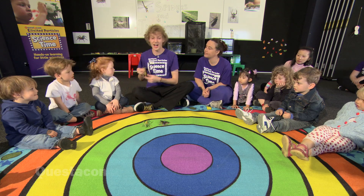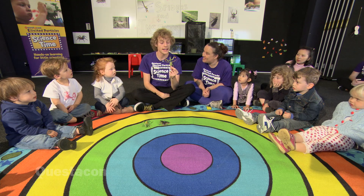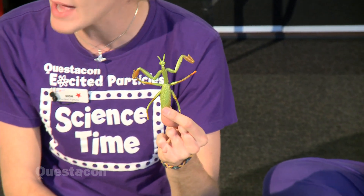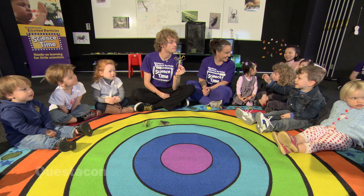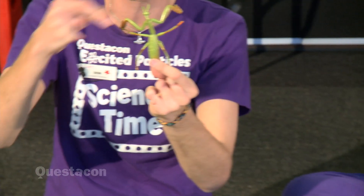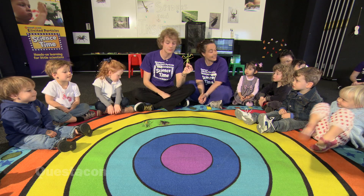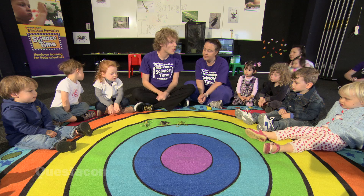So we'll look at another insect. This one's a bit harder — you might not have seen one of these before. It looks a little bit like a stick insect, but this is called a praying mantis. Can everyone say praying mantis? Praying mantis. You might have seen this in your garden as well. It's got these weird legs at the front. We're going to count them all together: one, two, three, four, five, six. Six legs again.